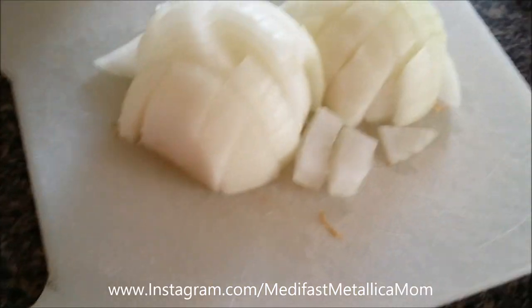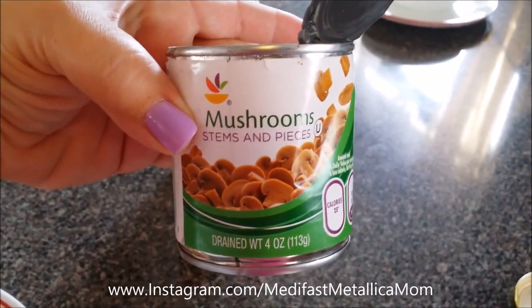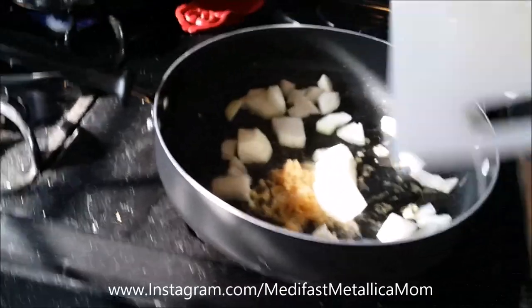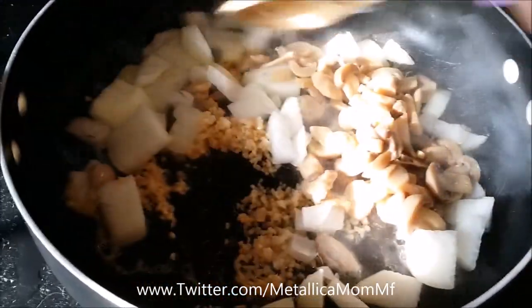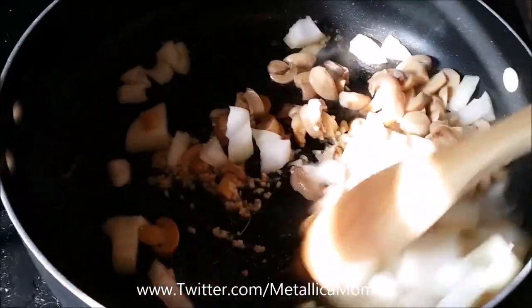Big jar of chopped garlic, one chopped onion, and one small can of mushrooms — stems and pieces. I did drain those mushrooms, and we're going to have one heaping tablespoon of chopped garlic. I did spray the pan with olive oil spray, then the onion and then the mushrooms, and we're going to soften this up on medium to low heat for about four or five minutes.